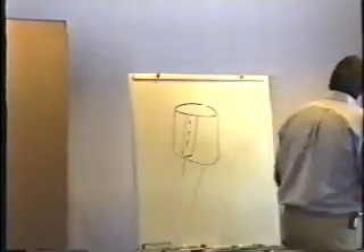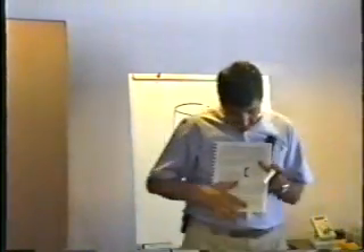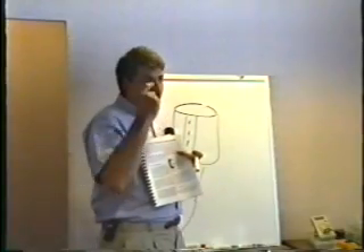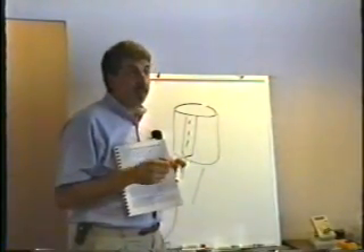What's inside these capacitors is a couple of sheets of aluminum foil separated by some brown paper, and the paper is soaked in something called electrolyte.